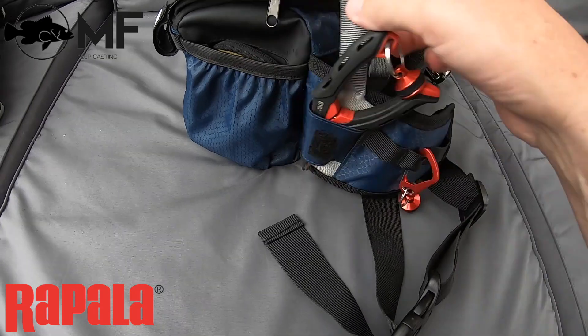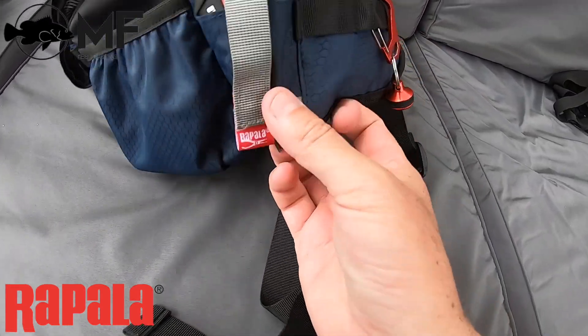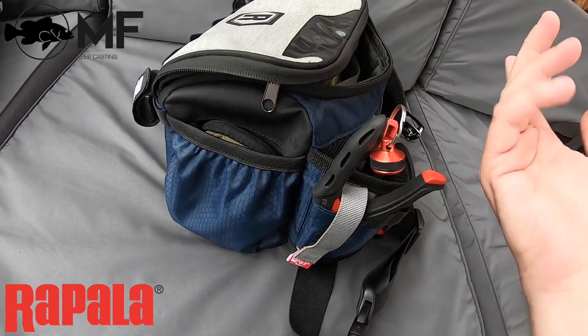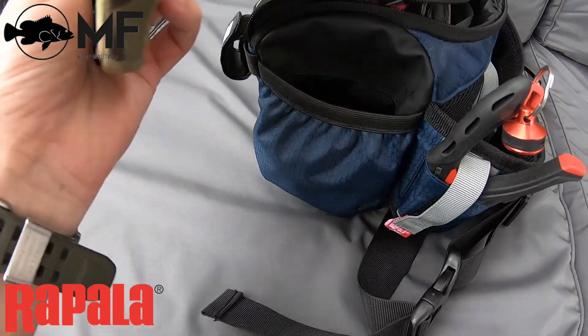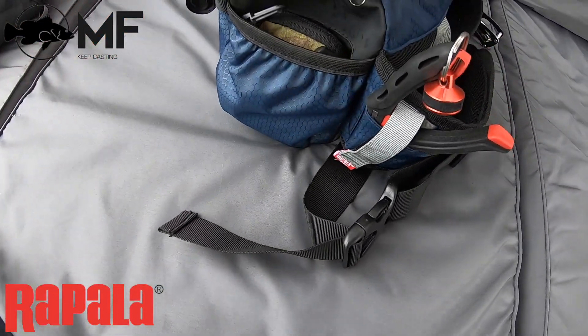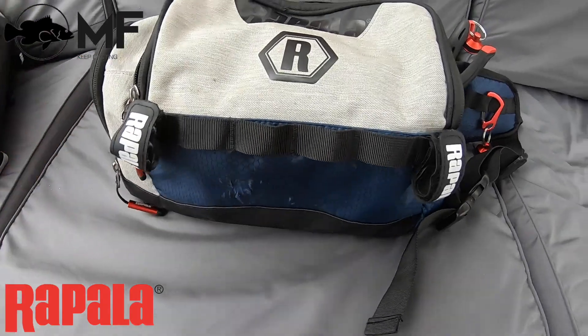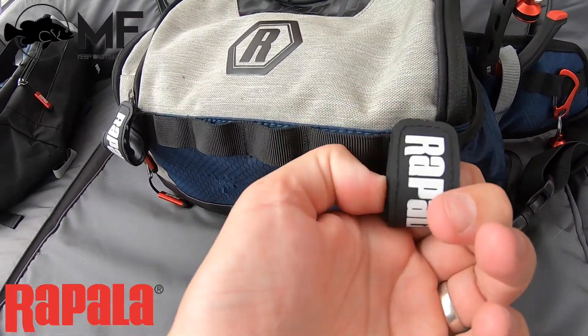I'm just a little scared I'm going to drop the pliers, especially on the rocks. The side pockets are great — I keep a little medical kit in there. On the front it has the MOLLE straps again, and then it has this feature which I think is really awesome.